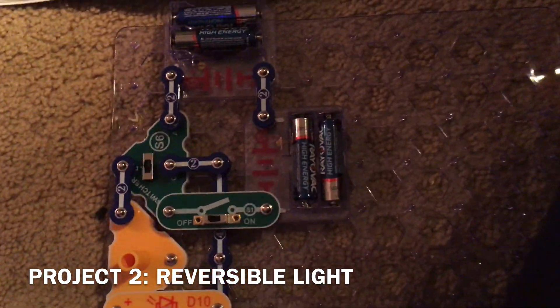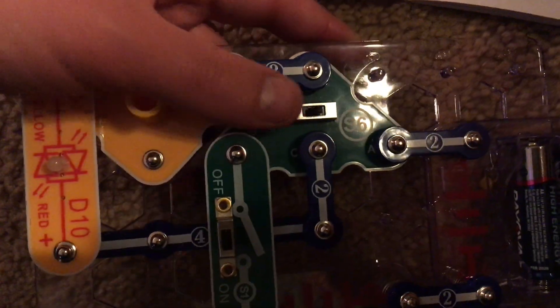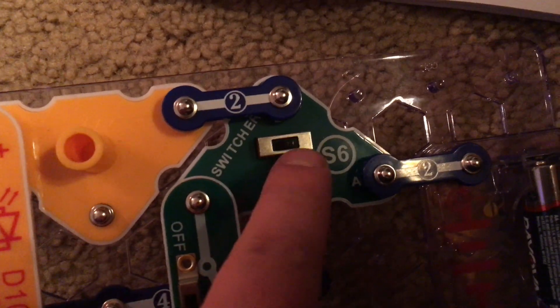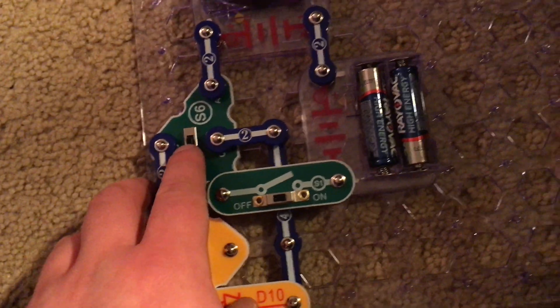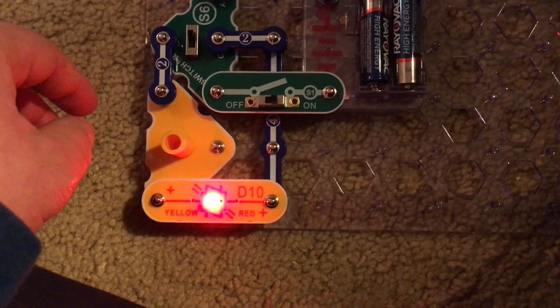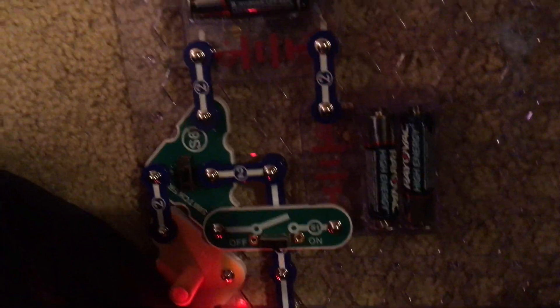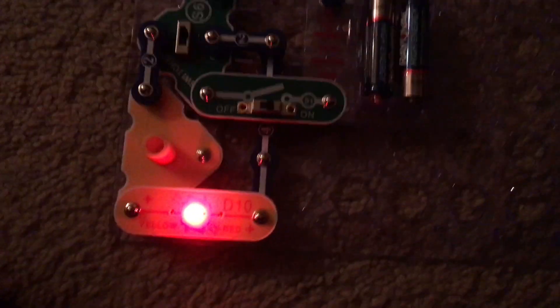Project two is reversible light. I'm going to turn on the slide switch and nothing happens. You will see that the switch on the switcher, which has three positions, is in the center position. When I move the switch away from me, the bi-color LED will come on and it is red. I'm going to turn off this lamp so that you can see it better. When I move the switch to the center position, the LED turns off.